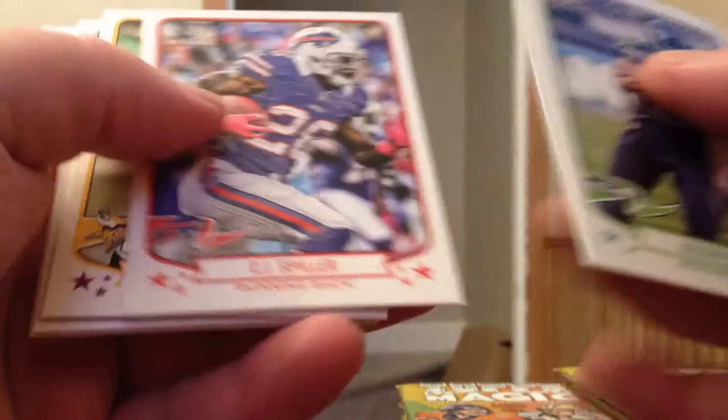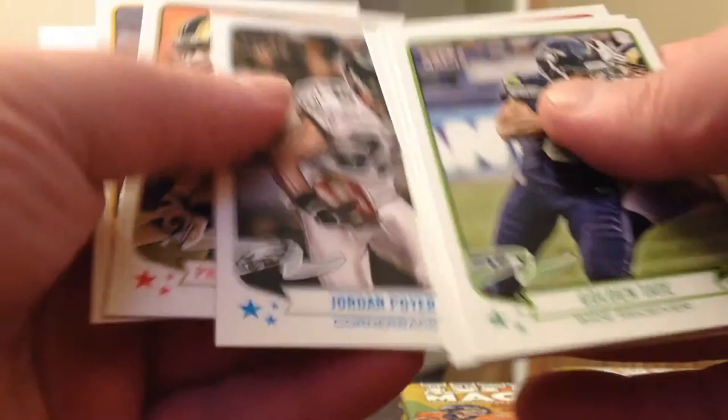24 packs, 8 cards in a pack. We'll end up getting a bunch of minis, as it seems like they are 1 per pack. Let's hope for some good autographs here.